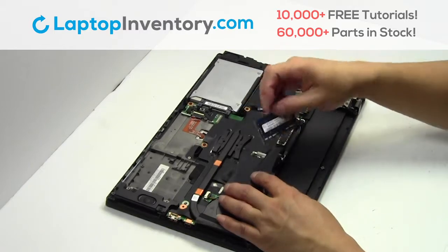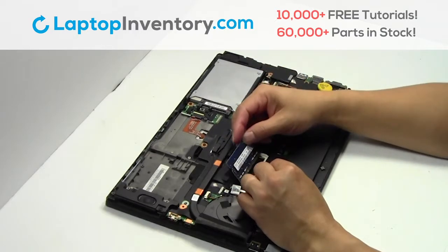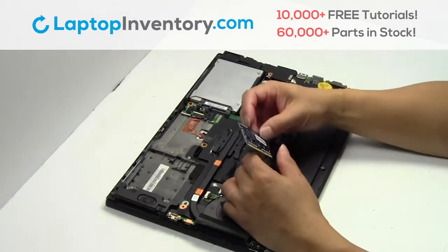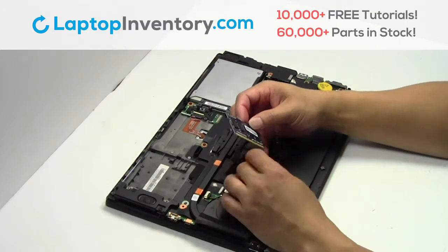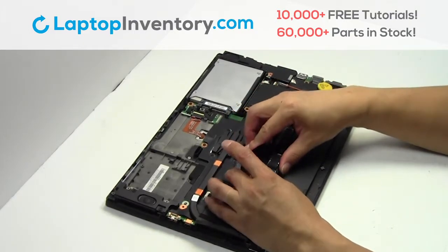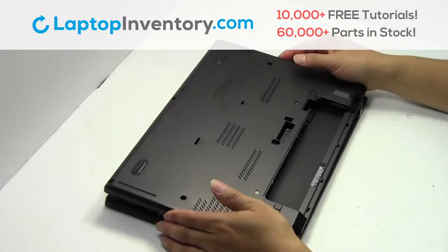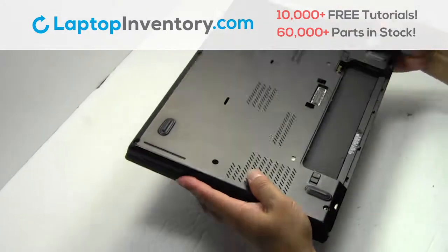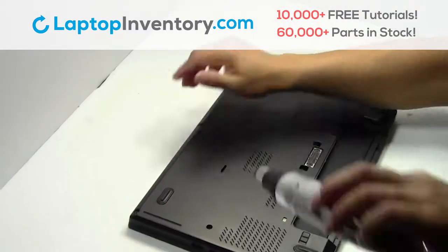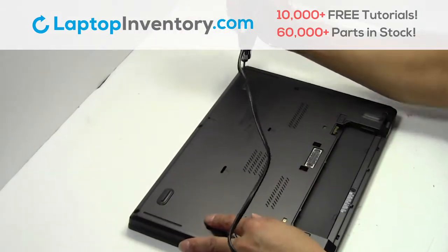Remove the RAM card. Place the memory sticks back in place. Snap the plastic cover back in place. Place the screws back in.